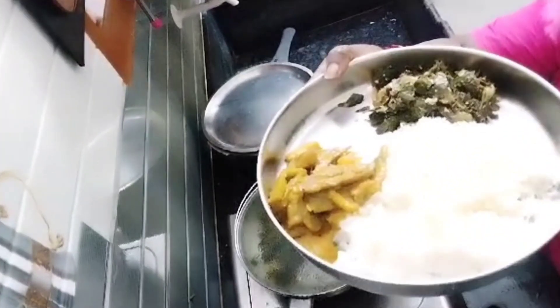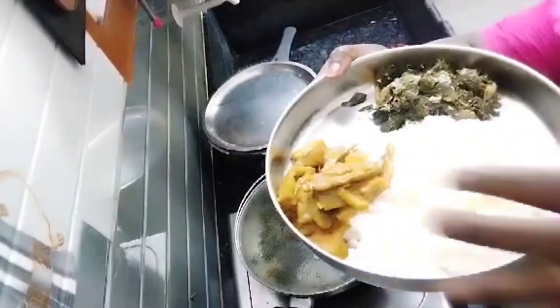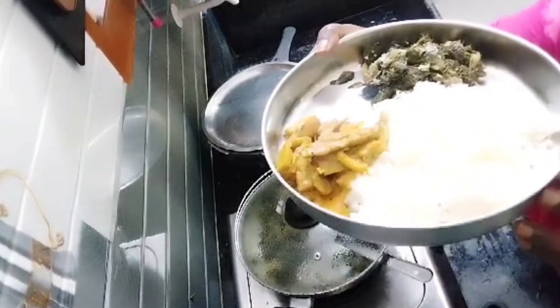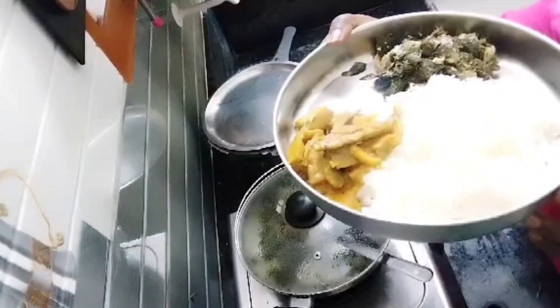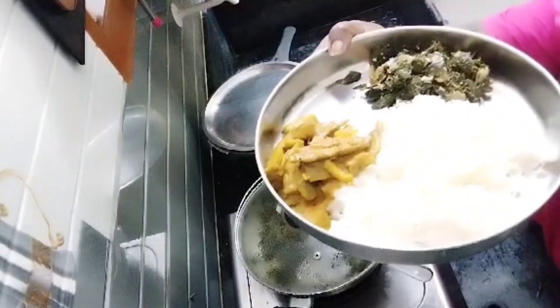This goes with idli, dosa, chapati, and rice. Now rice, sambar, and drumstick fry. Let's try it — share in the comments section. This recipe is already in the channel. Subscribe to our channel. Thank you.